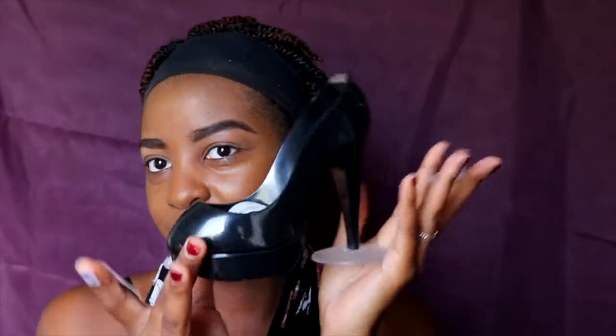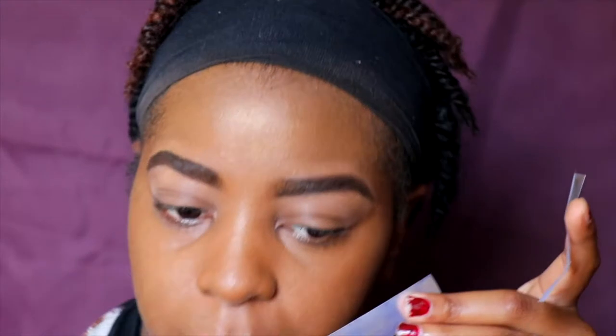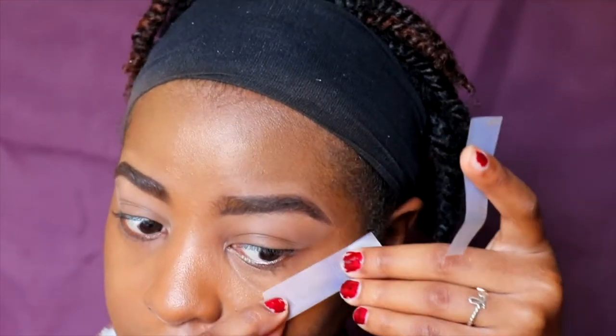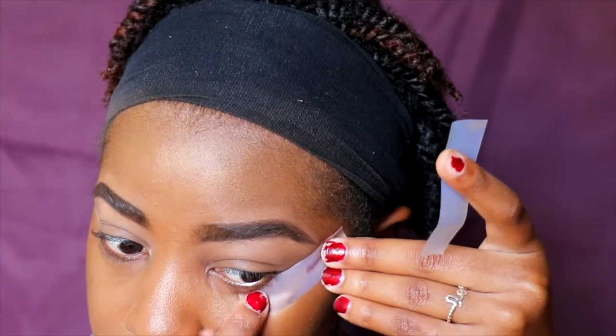To start the eyes, I'm going to take some tape. When I do a cut crease, I use tape on the outer edge for precision. I'm taking off some of the stickiness so it doesn't pull too much foundation off. I place it on the outer corner following the bottom of my eye line and going up towards the brow. Be sure not to tape down your eyelashes — put it under, not over.